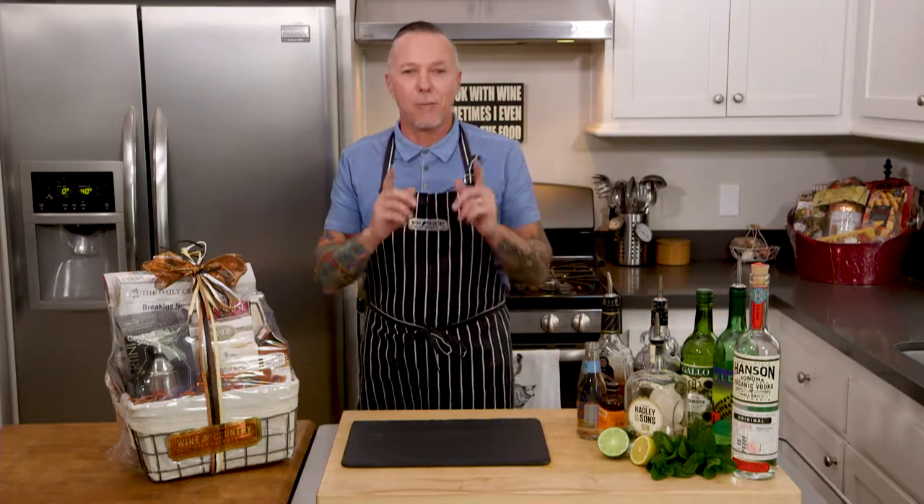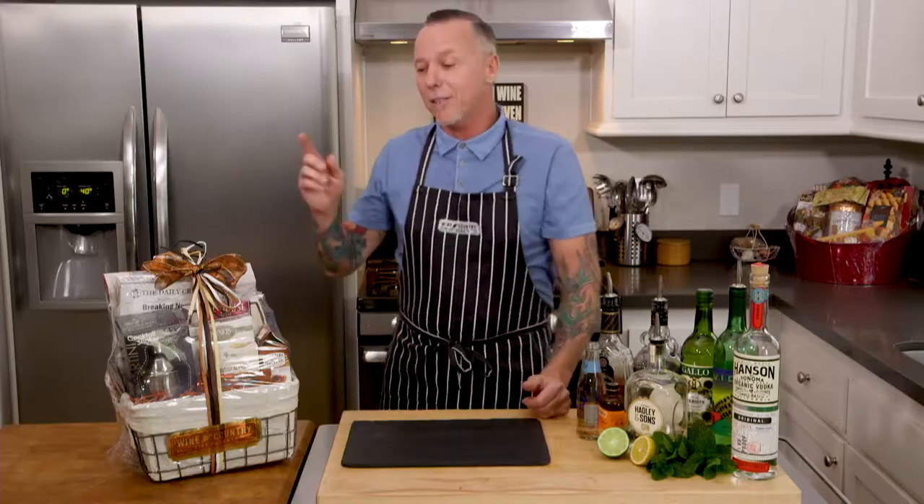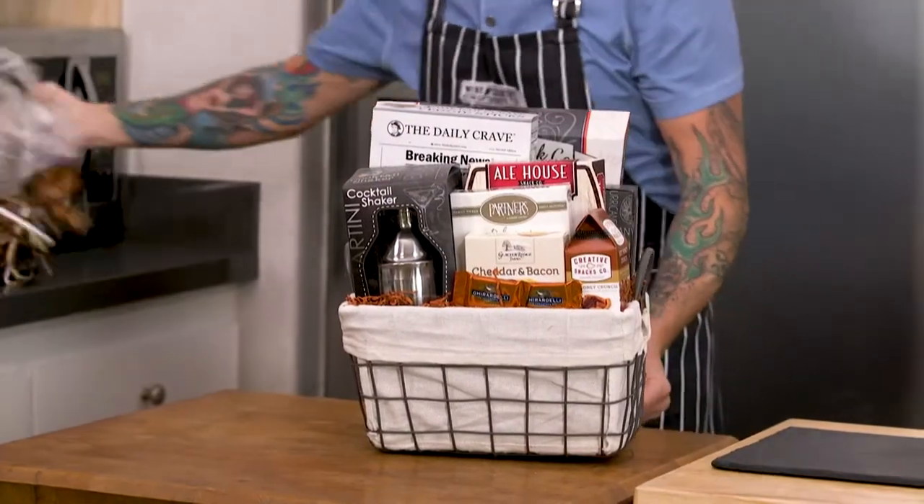Hi, I'm Larry. We're back in my kitchen and we are on cocktail hour once again. I'm really excited about this one — this is the Shaker and Snack Collection from Wine Country Gift Baskets.